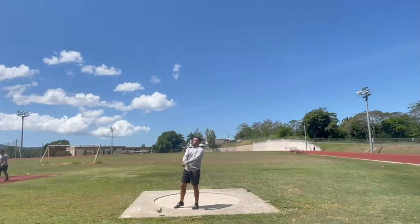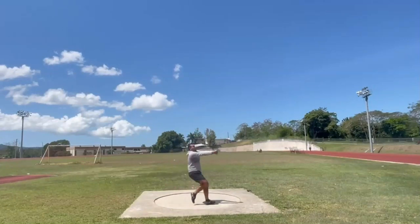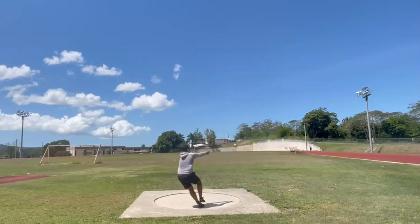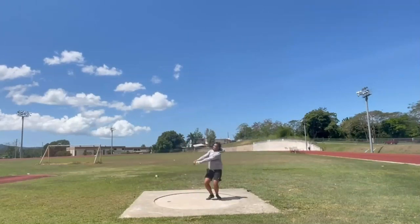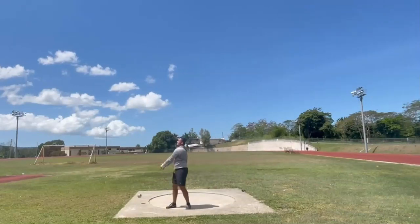Dark humor aside, let's get into this video and take a look at Ramon's throw. He sent me two videos, both were pretty good. I think this one just has a little bit more to work with. Very long and relaxed, pretty good patience. I think you're just setting up around the left side a little bit too much.